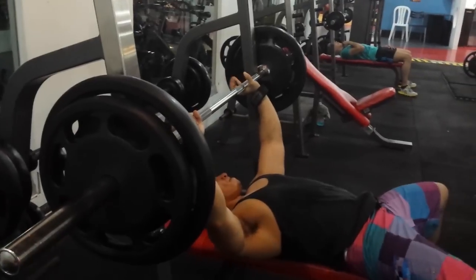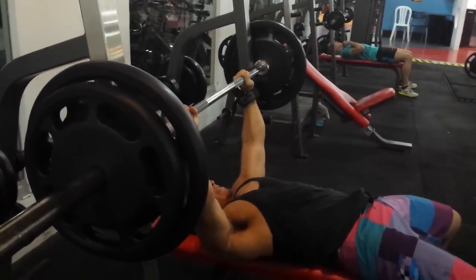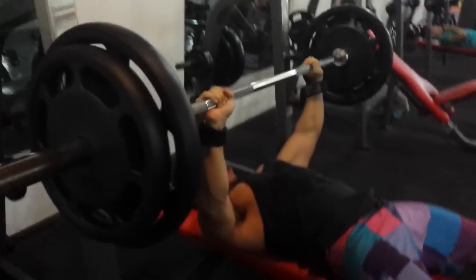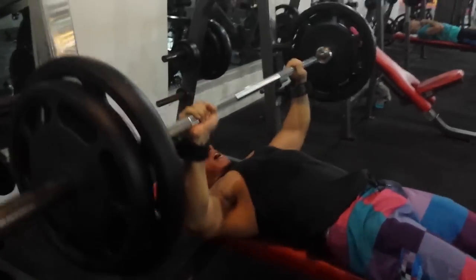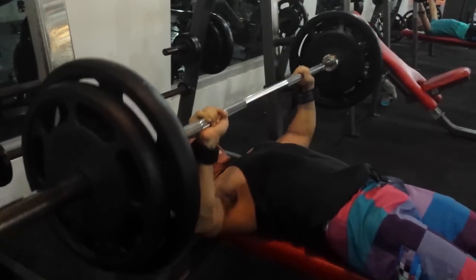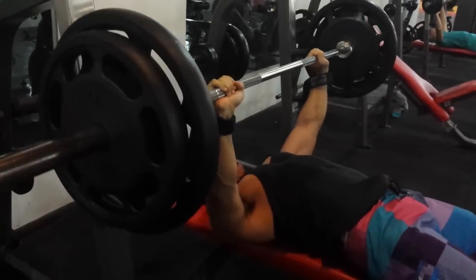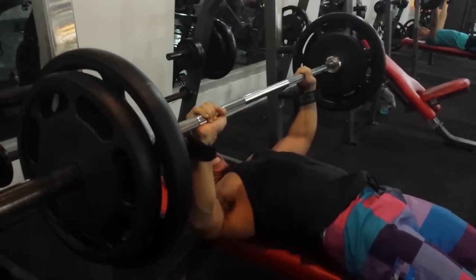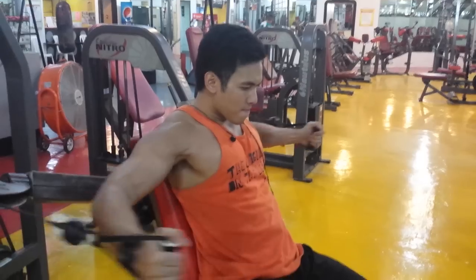Next workout is flat bench press. Migs is a bit tired — he wasn't expecting the 100 pounds. But you have to push yourself to blast your plateau. Even though Migs is tired, you can see proper form — he's not locking out. That's constant tension, time under tension, and that makes the muscle grow.